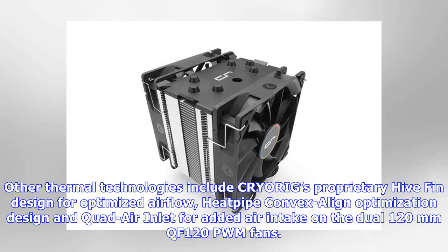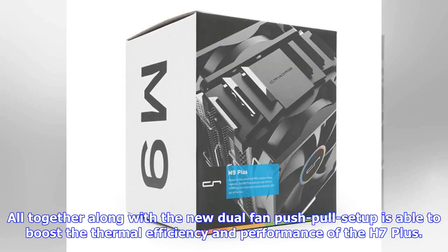Other thermal technologies include CRYORIG's proprietary high-fin design for optimized airflow, heat-pipe convex-align optimization design, and quad-air inlet for added air intake on the dual 120mm QF120 PWM fans. All together, along with the new dual fan push-pull setup, these features boost the thermal efficiency and performance of the H7 Plus.